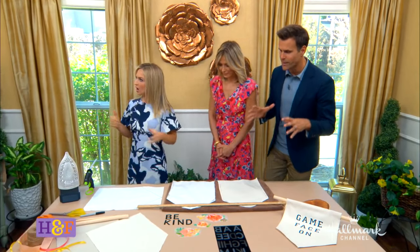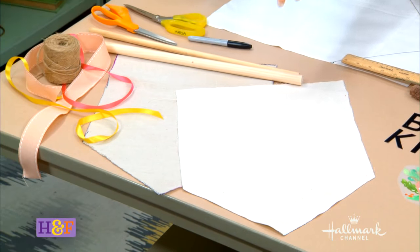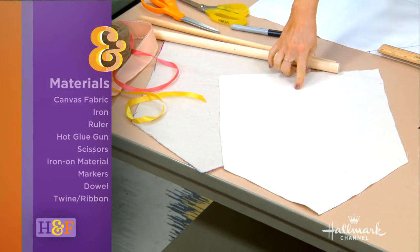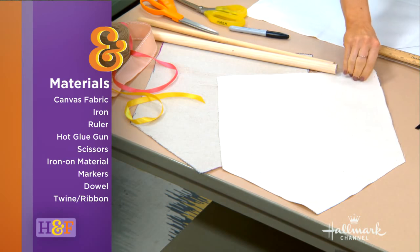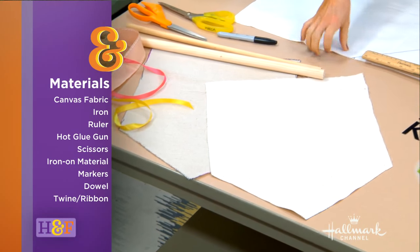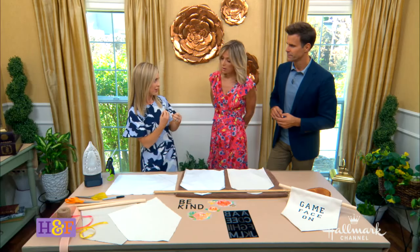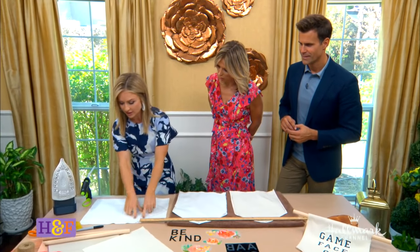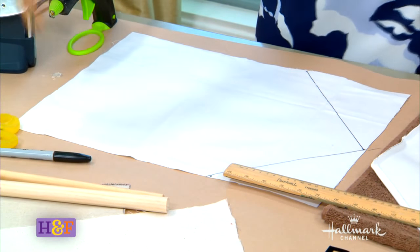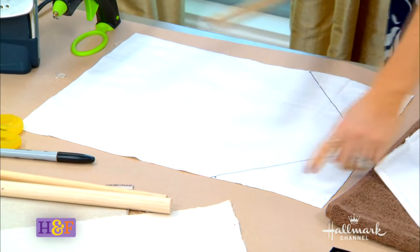Let's start with the shape of the banners — how do we get that typical banner shape? For the banner shape I'm using canvas, which comes in lots of different colors and knits. I just cut it into a rectangle; the length I have is about 18 by 13 inches approximately. You can see I have my lines already here, so find your center, go up about five or six inches on both sides, mark it, and use fabric scissors to make your cuts — that creates the banner shape.